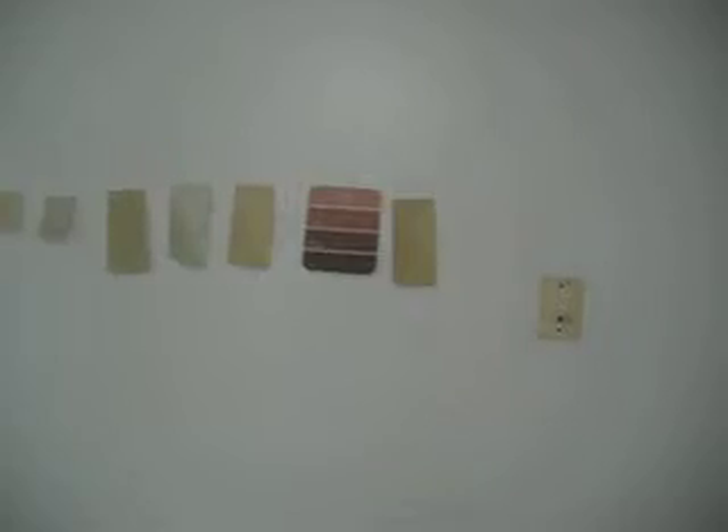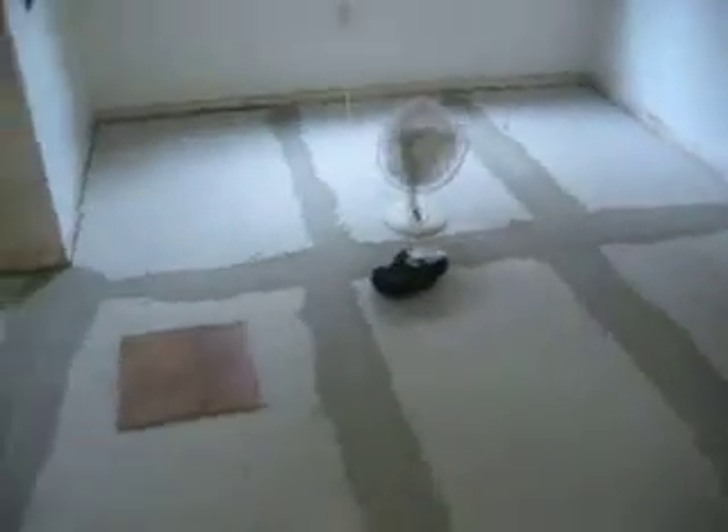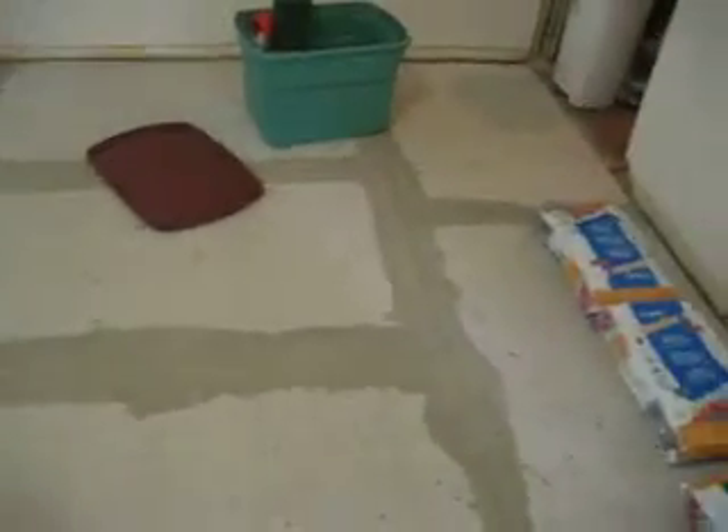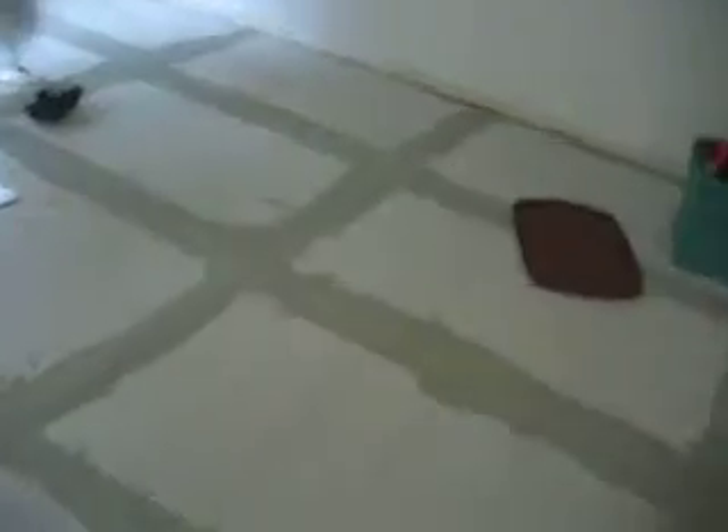Over here we have all our different color swatches that we're thinking about painting parts of the kitchen, so of course that is a must. Hopefully in a week we're going to start tiling and this will look gorgeous. We also have bags of mortar, so everything is coming together on the floor little by little.